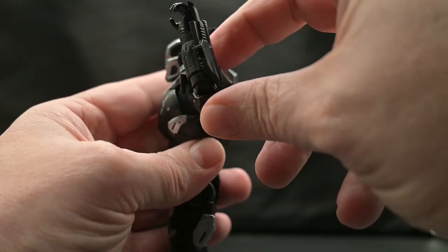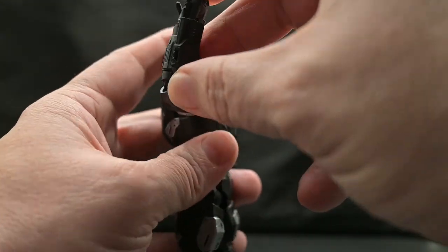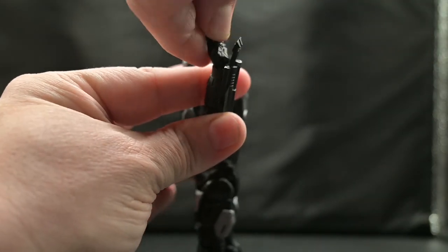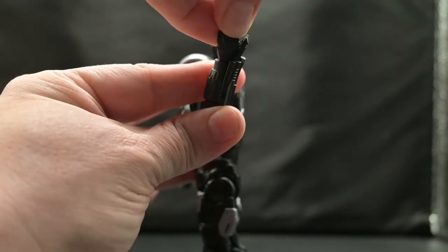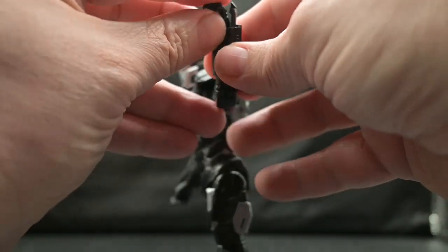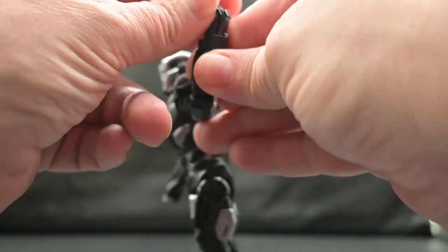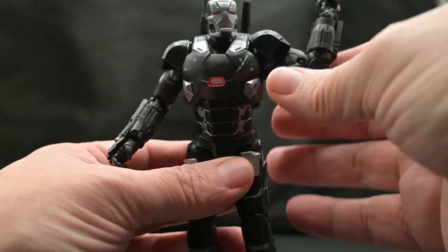The covering over the top of his hand is a soft plastic and it does move a little bit, which will allow you to do a full 360 on the wrist. You can also bend the palm in, but because of that piece, it's really difficult to bend it out on that horizontal joint.